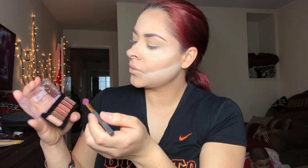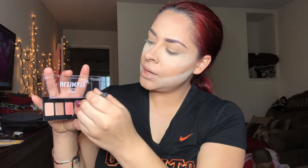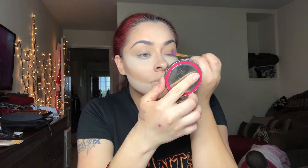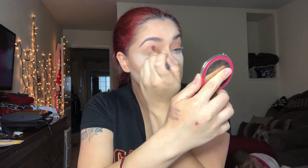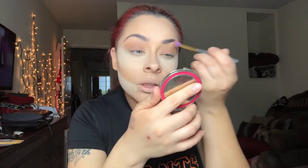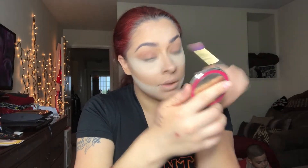I'm going to use the small blender brush from the NYX ultimate edit palette and go ahead with this very brownish nude color and pat it on. Then I'm just going to go with the longer brush and sort of blend and soften that out. Then I'll use the packing brush — a shorter, denser brush — more for packing color on the lid.